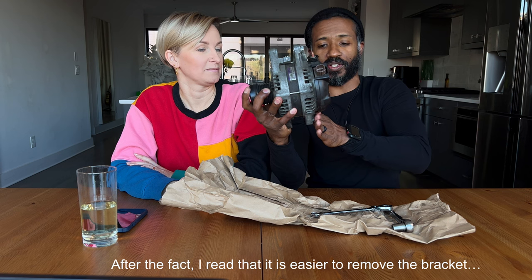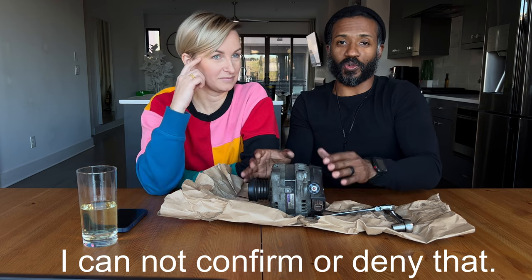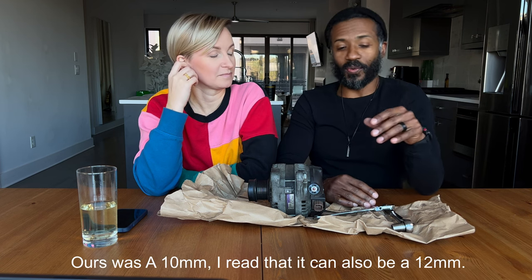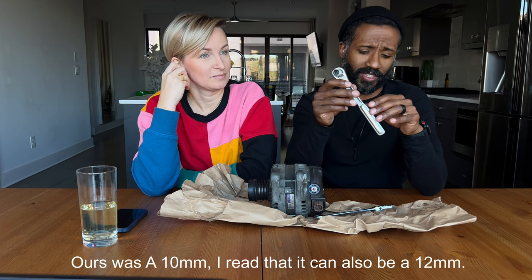You have to pull the dipstick out just to get your hand in there, and you still can't see the third screw. There's a bracket that curves around, and the only way to find the screw is to feel along that bracket with your hand until you reach it, then just hope you've got the right thing. We finally got in there with something like a 12 or 13 millimeter and got it out — completely blind.